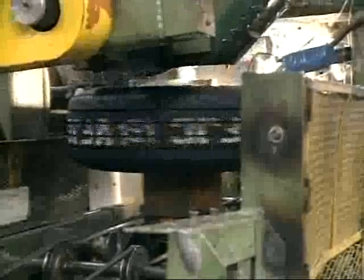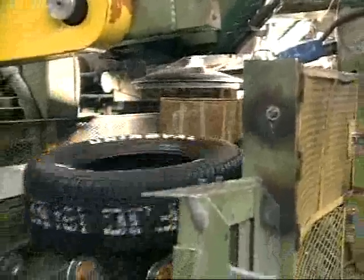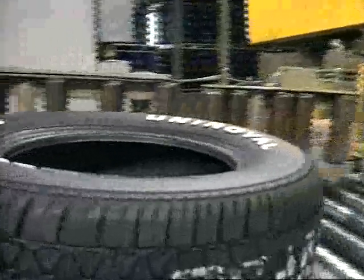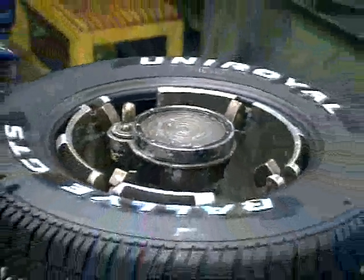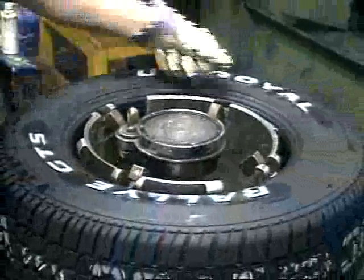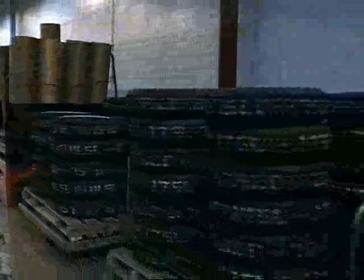The tires that come out of the mold could theoretically be installed directly on your car, but there are a couple of formalities. The sidewall that has the white strip of embedded rubber is being ground down to reveal white lettering that was formed in the mold. Every tire is tested for roundness, smoothness, balance, and overall good looks. This is one of two Uniroyal Goodrich plants in Kitchener. This plant churns out about three million tires a year, all hand-built.